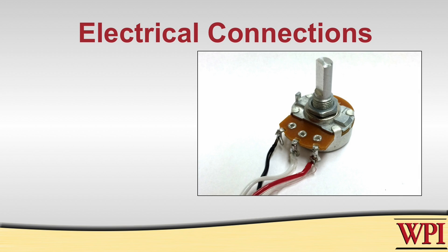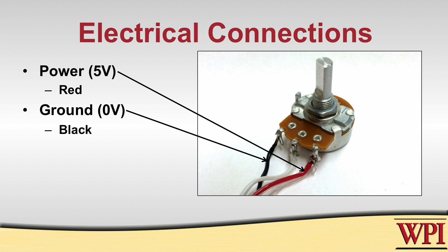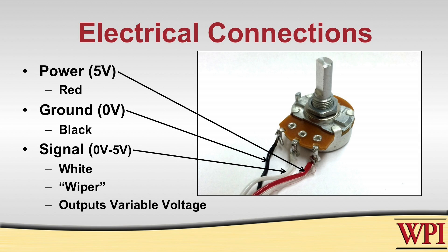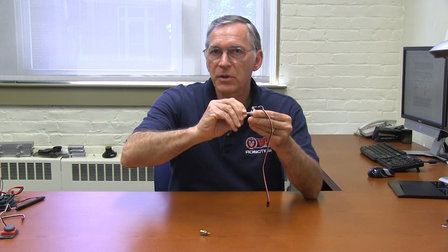So let's talk about how it works electrically. There are three terminals. One terminal will typically be your power — 5 volts, let's say. The other terminal at the other end will be 0 volts, or ground. And the middle one is the wiper, and what we're going to end up measuring on that is a variable voltage that is directly related to the shaft position of the pot.